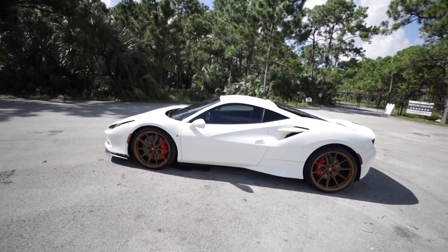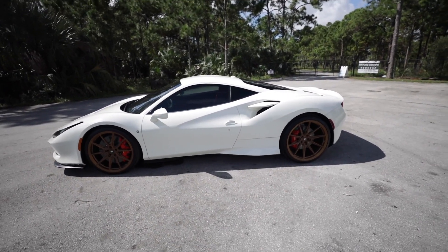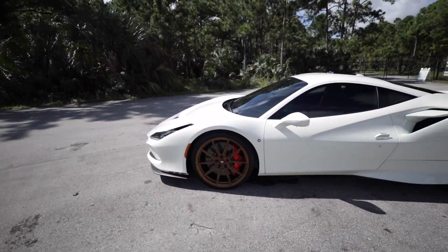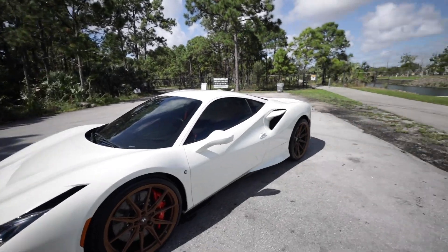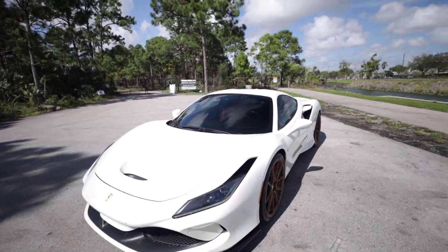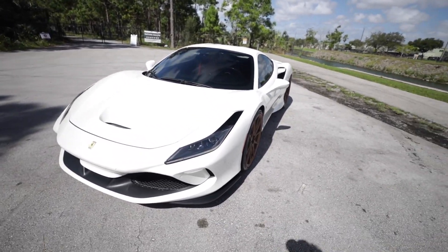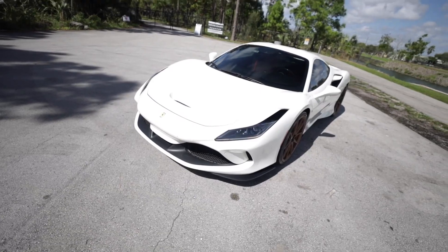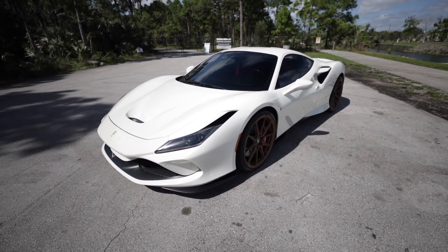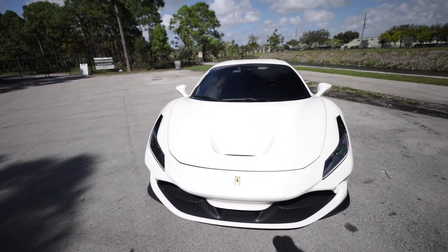Looking at the basic silhouette or side profile of the F8 Tributo, it is quintessentially Ferrari. It looks very similar to the 488 — a lot of people might get confused and think 488 or even 458. However, the real changes are in the front and rear ends with only minor differences on the side profile. Nonetheless, I think Ferrari did an outstanding job with the design of this car. The F8 Tributo just has that special something that was missing from the 488.